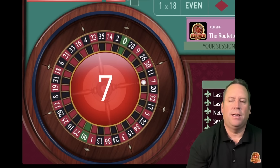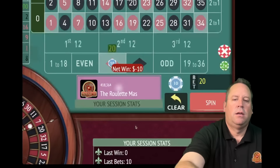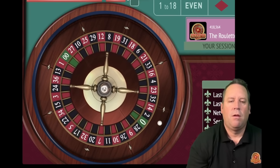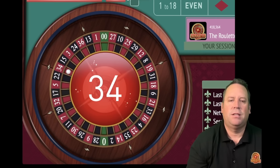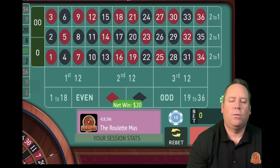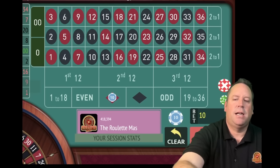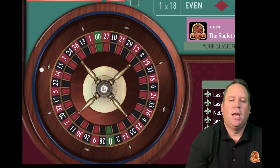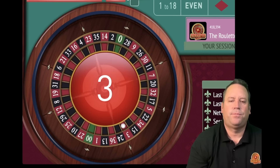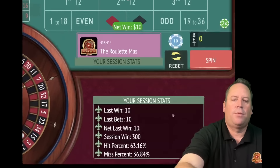That's a 7 red - that's a loss. So we go from 10 to 20 and we're up 270. If we lose at 20, we'll go to 30 - add up 10 plus 20. But we got the win with a 34 red. We'll go back from 20 to 10 and stay on red - follow the winner. We're up 290 now. That's a 3 red - and that's a win. We are up $300 already - that's incredible.